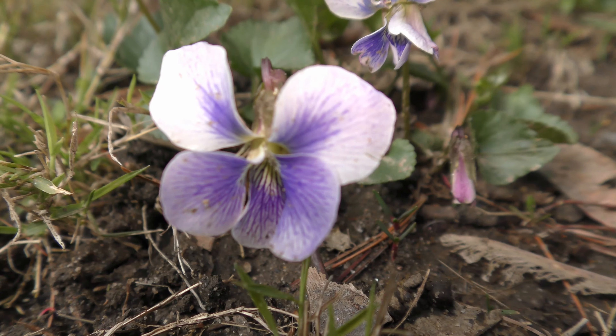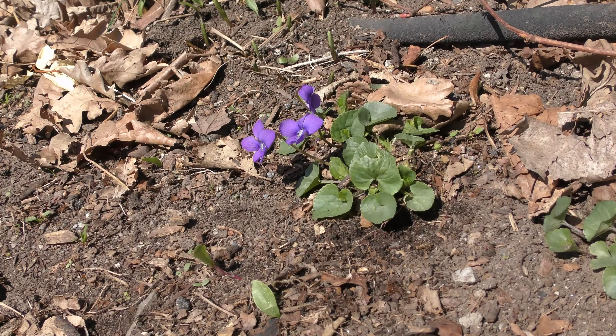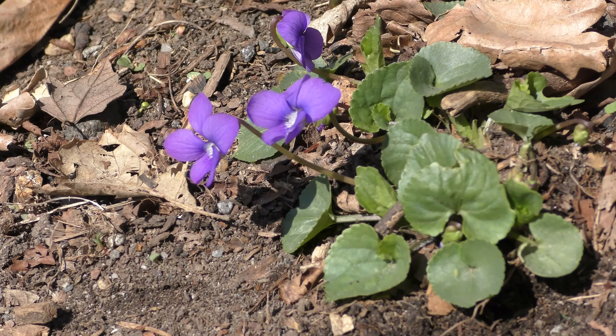A pretty flower I want to bloom in my aquarium garden. And here is another type of violet, blooming on April 11.